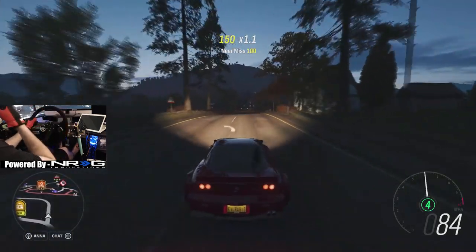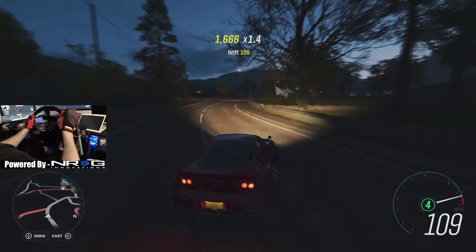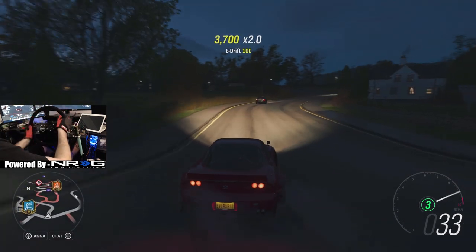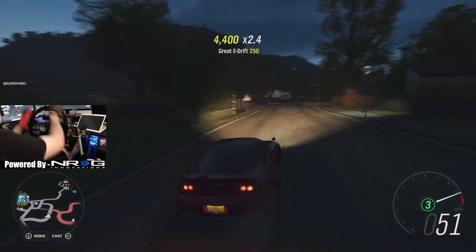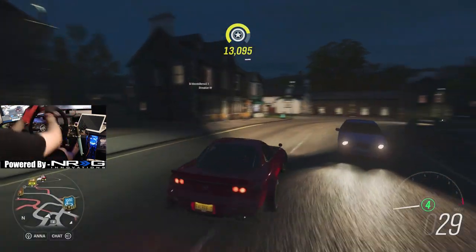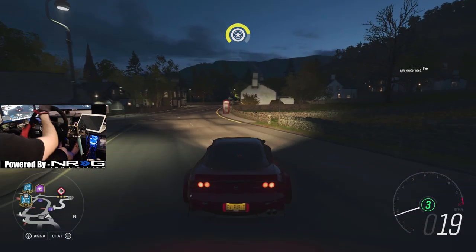We'll see how fourth gear feels now — a little night street drifting in that magical rotary. Suspension does feel pretty good. I think we can go into fourth now, but I'm going to settle down for a second because I can't remember where I am — haven't been on the mainland in forever. Now I've got my bearings straight, we're good. Almost died there.